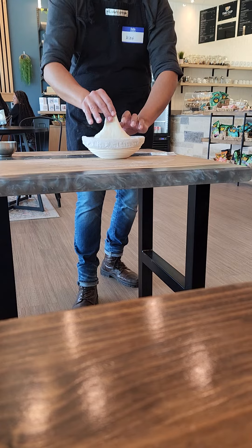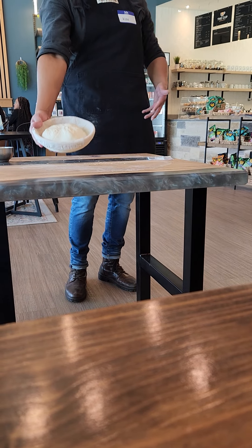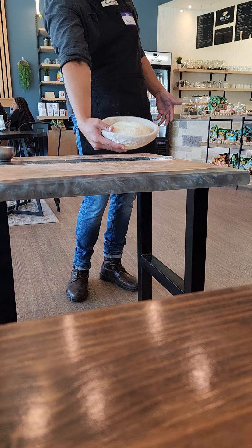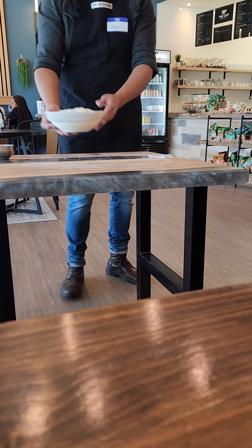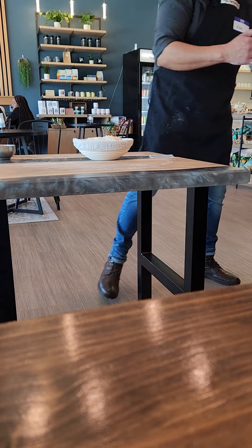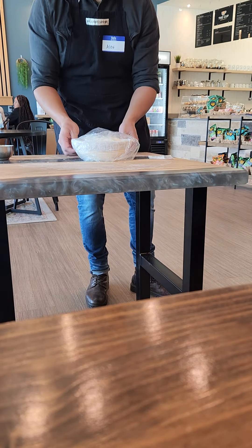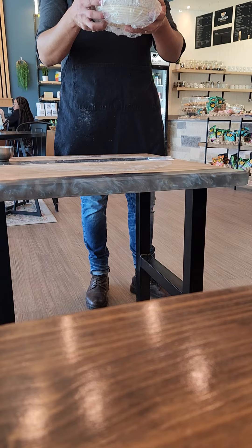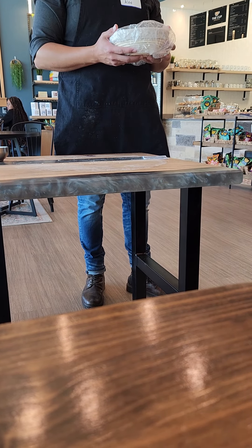It won't give me any more right there, so I know I'm done. It'll look a little bit more uniform than if I just left it. Then cover with your saran wrap, put it in the fridge, let it ferment overnight, and you're ready to bake the next day.